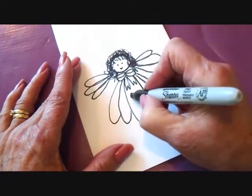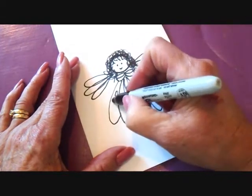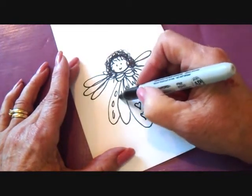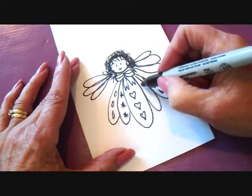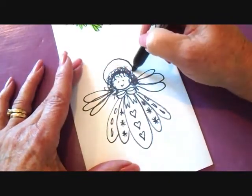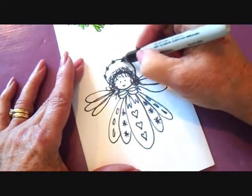Now you can just add some designs, like maybe some hearts down the center, some little ovals on this one, and maybe some little stars here. And then the halo, all the way around, and I'm going to put some little stars on top of the halo.